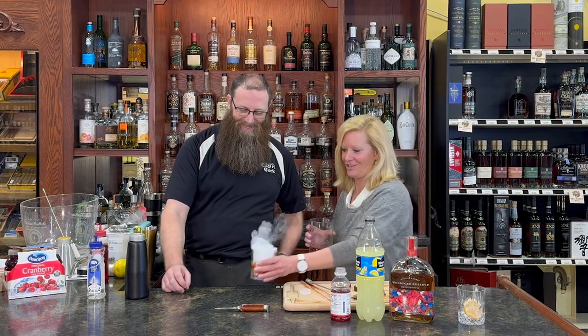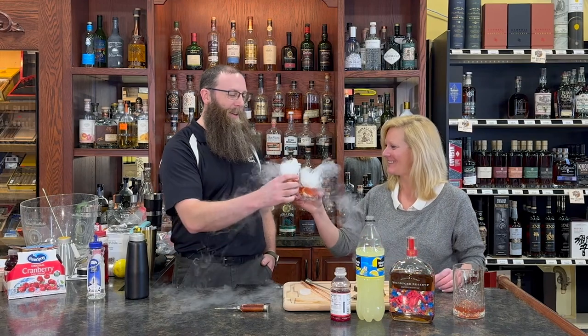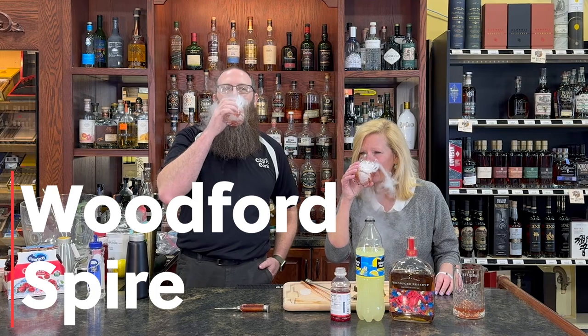I used dry ice to make this cocktail — who doesn't love dry ice? Presentation is almost everything. So cheers! Here's to the Woodford Spire. That's a good cocktail, enjoy!